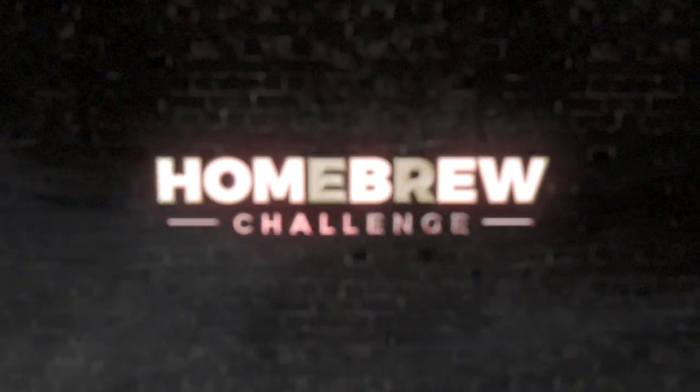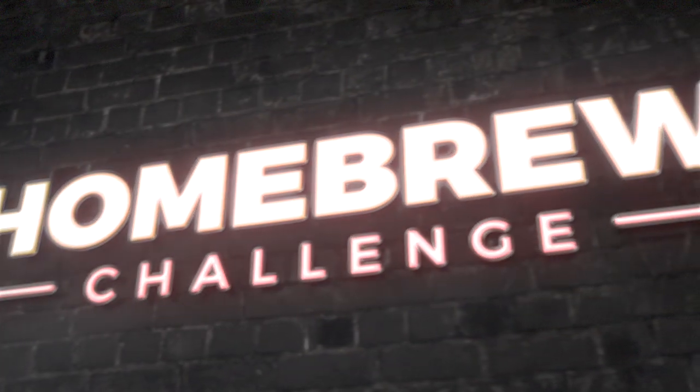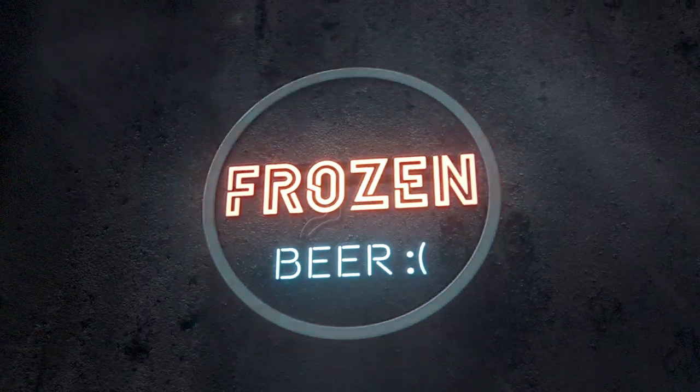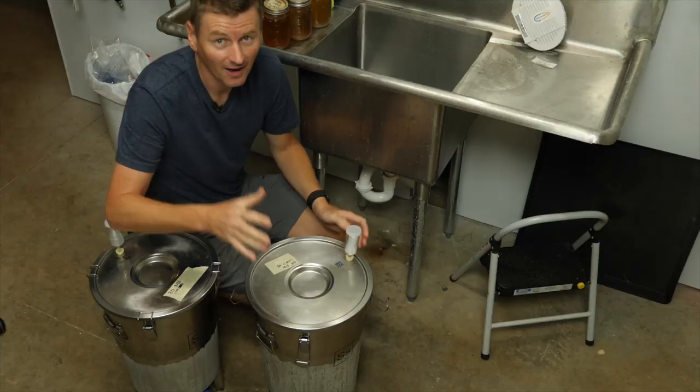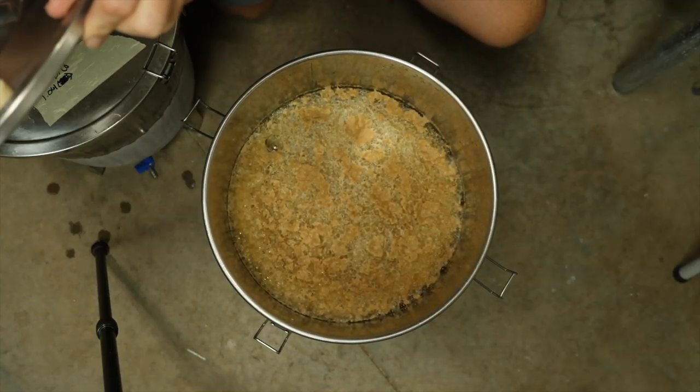This is an unmitigated disaster. I'm not sure how, but somehow I've completely frozen my beer.